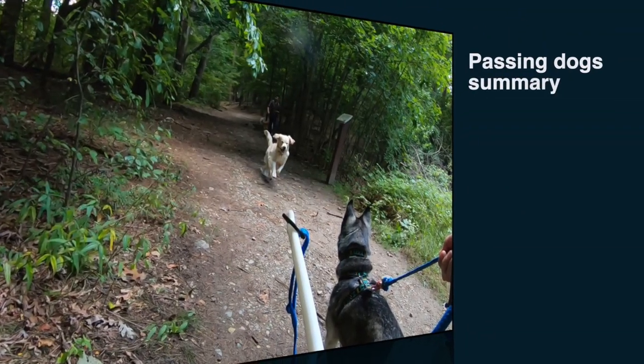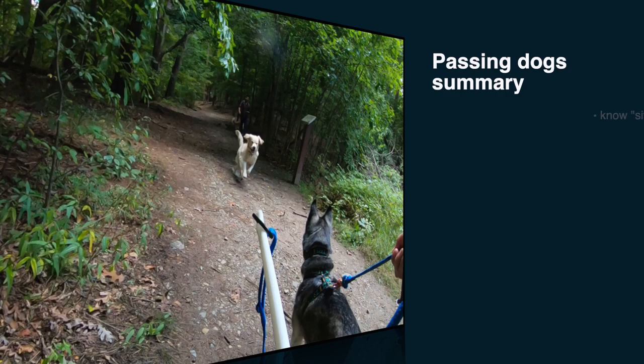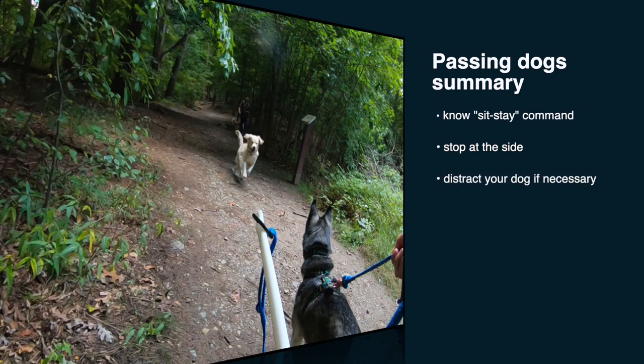So these are the takeaways for passing other dogs on the trail: your dog should know the sit-stay command, stop at the side of the trail and distract your dog if necessary, praise or reward your dog if they did well, and don't let your dog interact with other dogs.